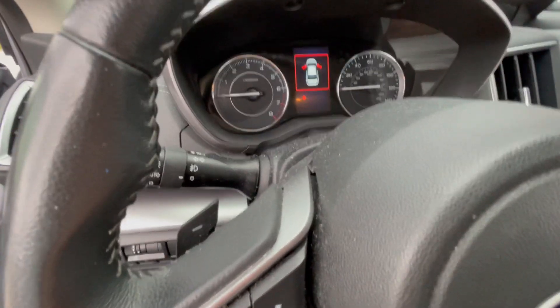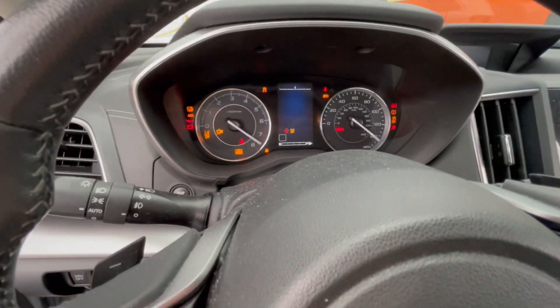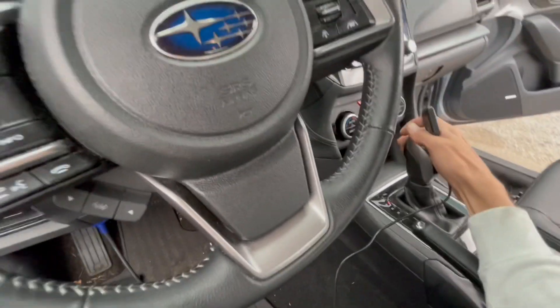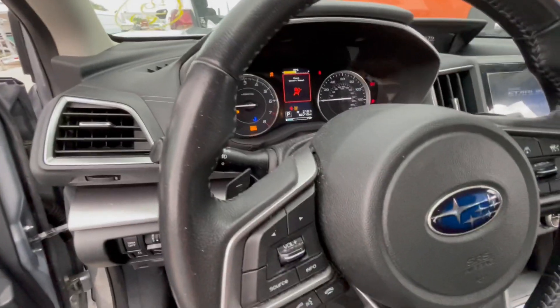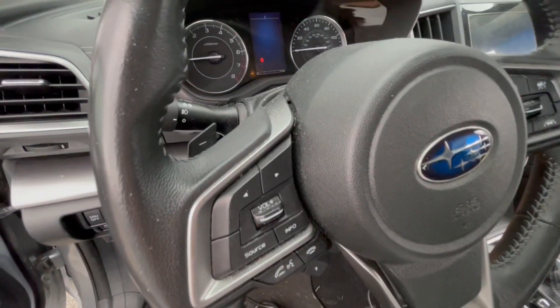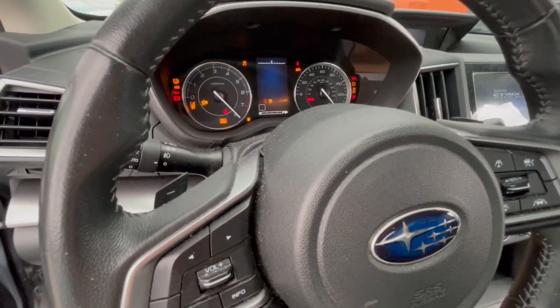Now we're just going to take it and put it on the push-to-start, and we're going to try pressing with that. And as you can see, the car is on. So now we're going to be able to add a key or do whatever we need since the car is out of panic.